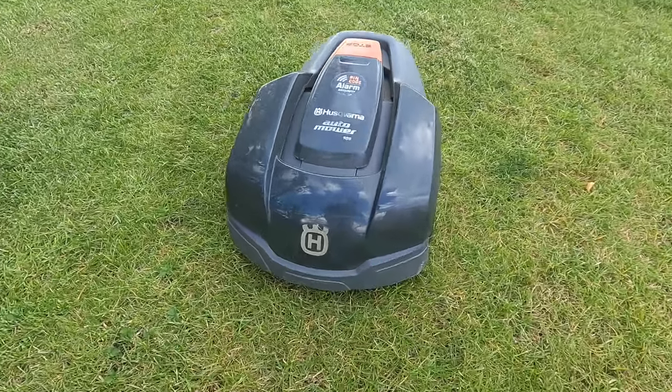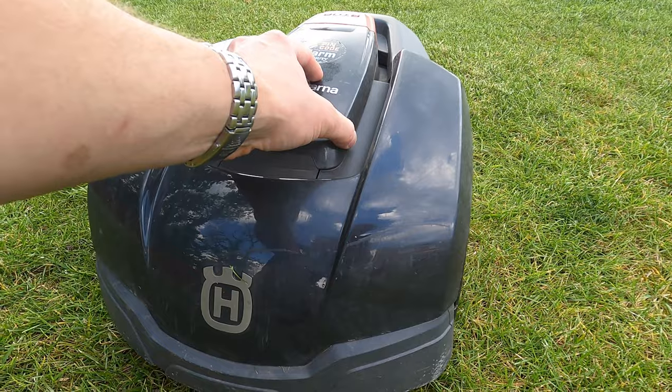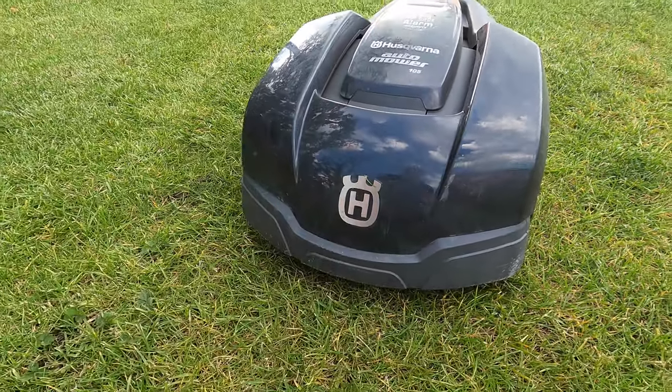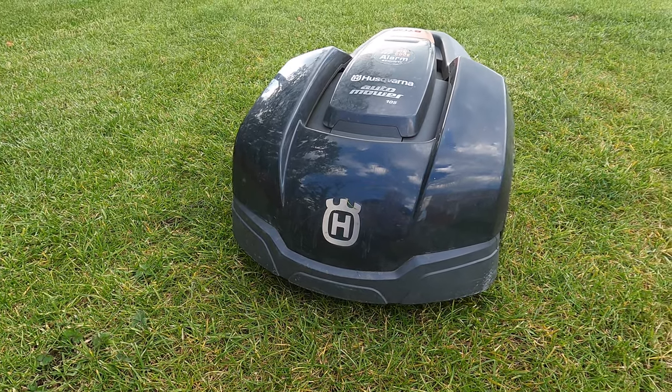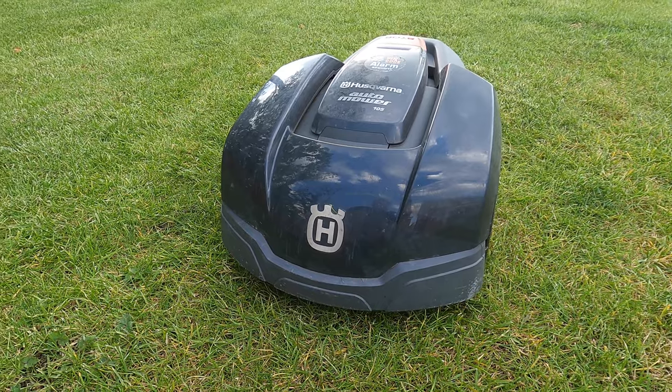Let me give you a quick physical tour of the unit itself. The whole thing is made of plastic and has a central section plus an exterior piece with springs on it. That allows it to sense if it's hit anything, which will cause it to stop, change direction, and move away from whatever obstruction it's encountered.